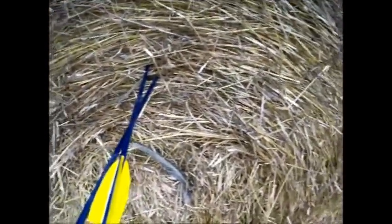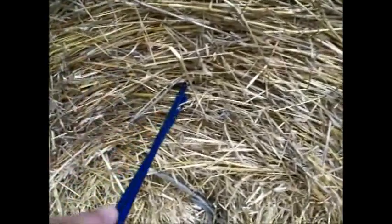People were asking me about field points and broadheads — do they fly the same? Well, this is about 16 or 17 yards and you can see there's not a lot of difference. The angle differences are from the structure of the hay, because you can shoot them all dead straight on and you'll get a few that angle left. This is the Bear Razorhead.